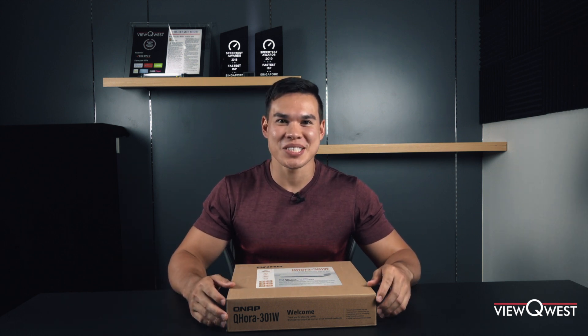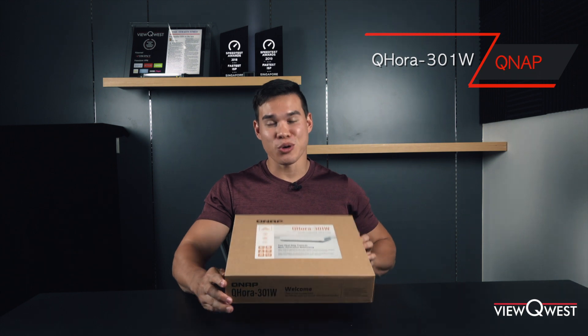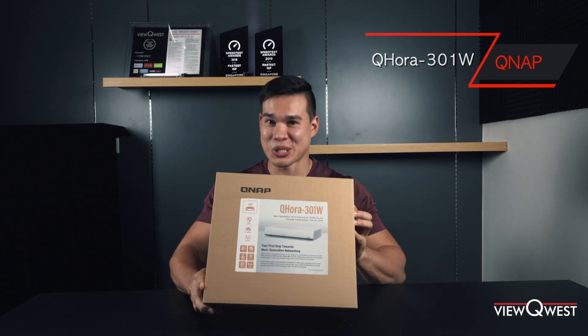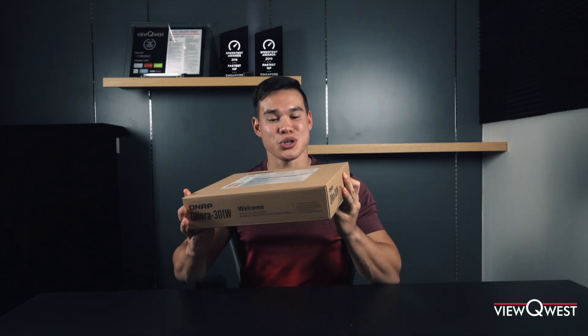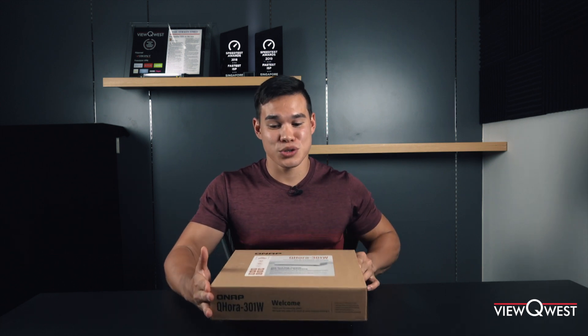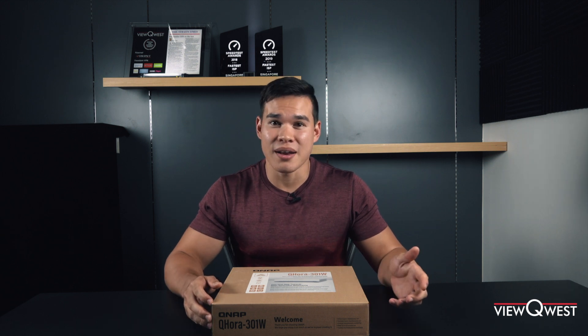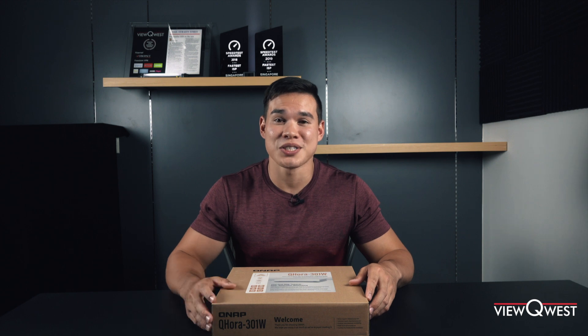Hey guys, today I'm going to talk about something very exciting. It's a new QHORA 301W router from QNAP. This router is pretty much all you could ask for because it enables Wi-Fi 6, has two 10GB Ethernet ports, and enables SD-WAN via QWAN, and has some really impressive features that I'll mention in this video later.